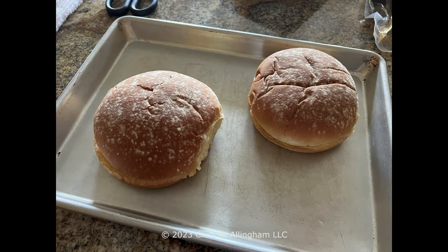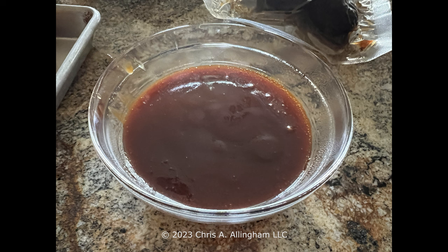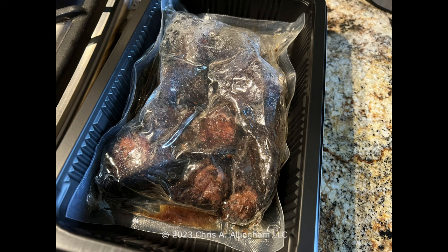Let's go ahead and make these. I started with a couple of soft potato rolls on a sheet pan in the oven with a little melted butter to get them toasty. I dispensed the barbecue sauce into a bowl and heated it in the microwave at 30% power so it didn't explode. I prepared the skillet with one tablespoon of peanut oil as prescribed on the box. After microwaving the package for two and a half minutes with a slit in the top, it puffs up a bit.